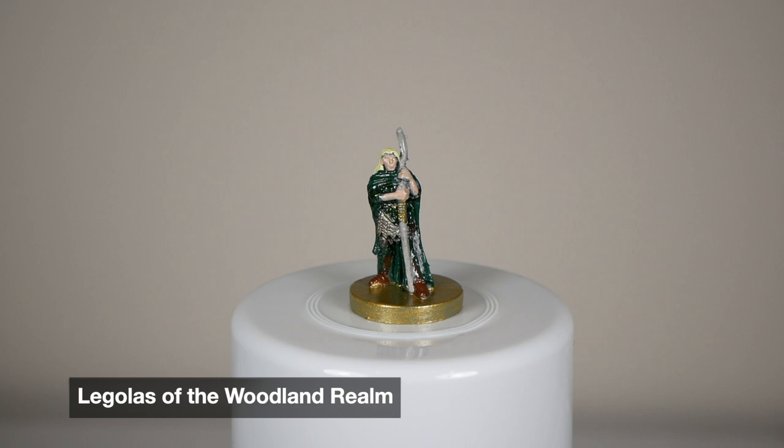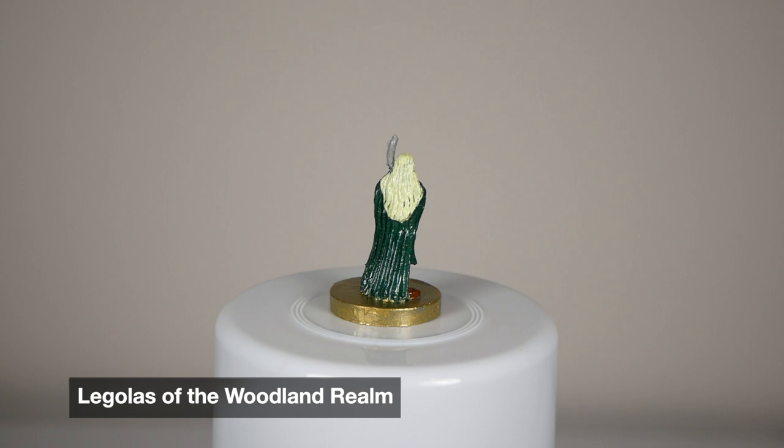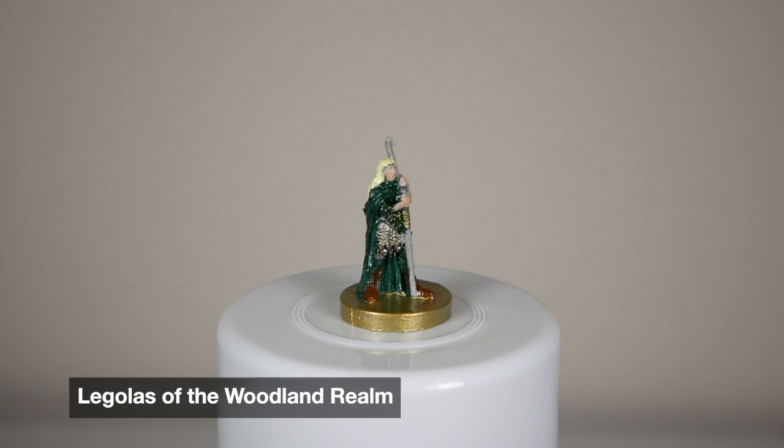One of my favorite members of the fellowship, but one of my least favorite minis that I painted. It just kind of seems a little muddled to me, but that's okay. I'm pretty happy with how the hair color turned out — it's a little bit lighter than the rest of the elves, so I think he kind of stands out a little bit. Next time I think I would just try and make the details a little clearer.